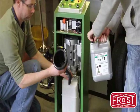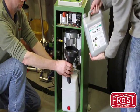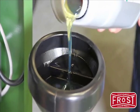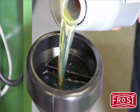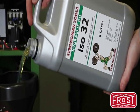Now, we need to fill the reservoir with hydraulic oil. Please make sure, as you can see here in the picture, that the funnel you use has a piece of gauze or a filter — we don't want impurities in the reservoir. We're using six litres of ISO 32 hydraulic oil.